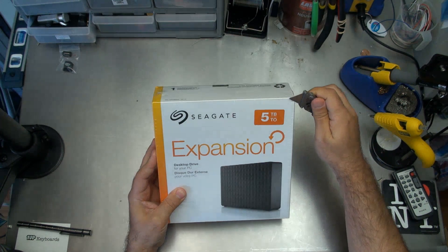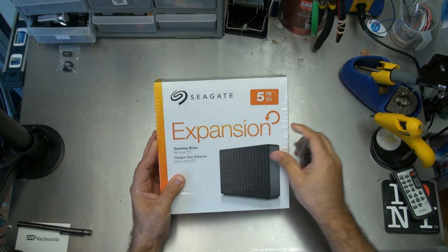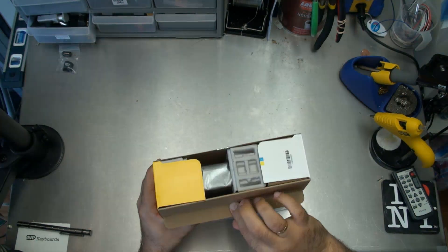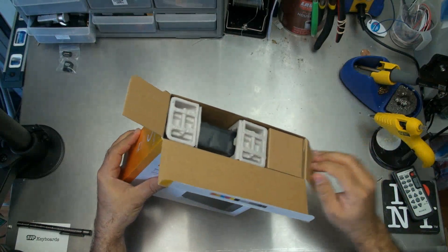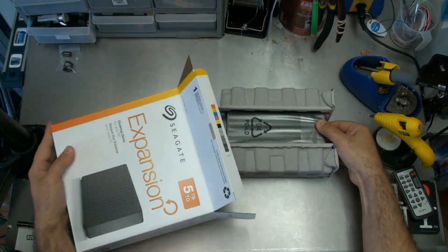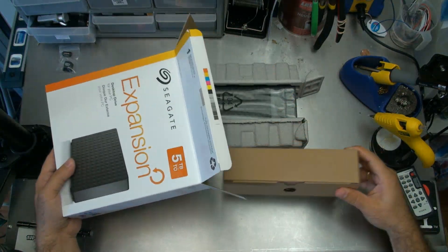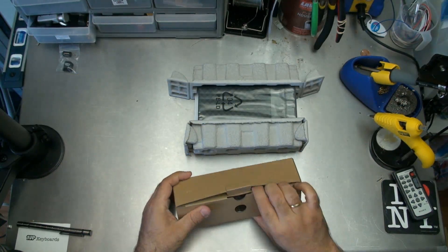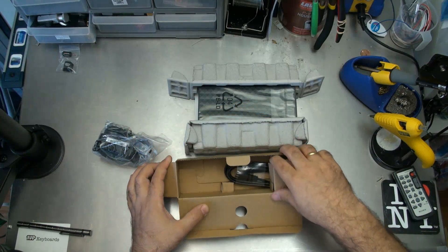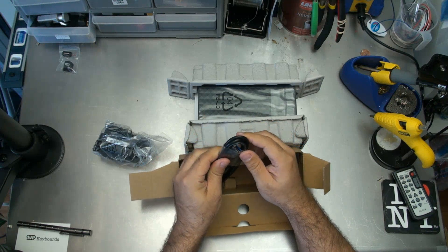Let's just get inside it. This is just a little bit of plastic wrap on the outside, so I'm just going to pull this. The first thing to come out is, of course, the 3.5-inch drive — that's right there. And then on this side, this is where you're going to find the power brick, which is here, and the USB cable, which is here. This is indeed USB 3.